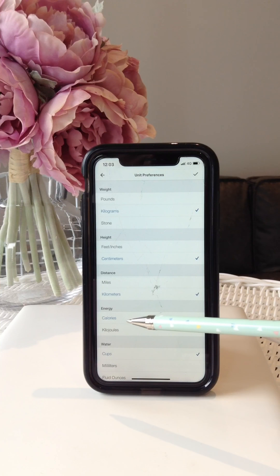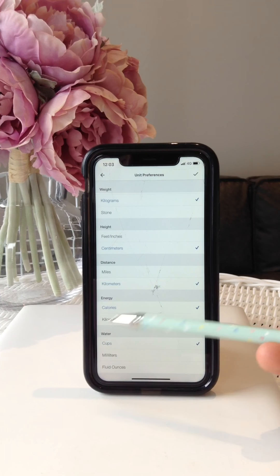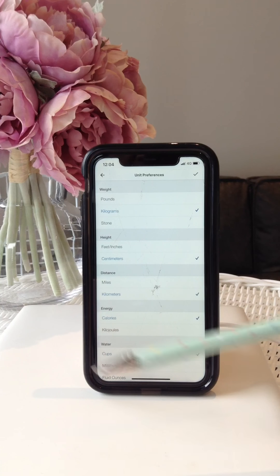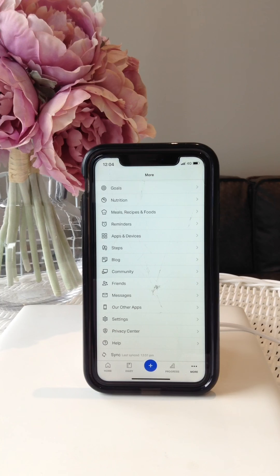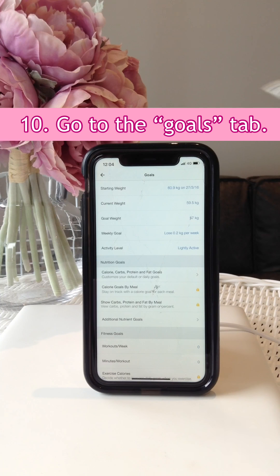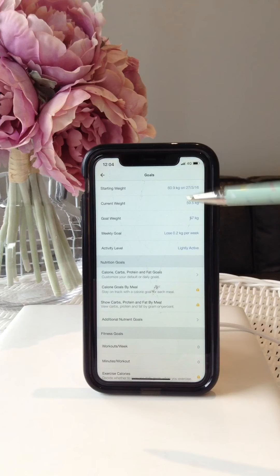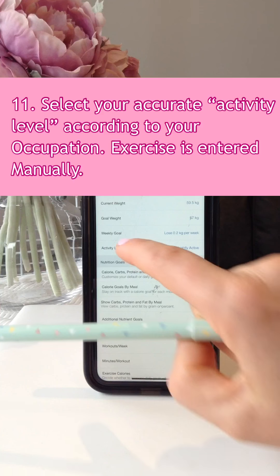The next thing is to go to your Profile section in the same settings area. Press that button and scroll down to the Units. Make sure you've put it in kilograms — we're here in Australia. If you're in the United States or other parts of the world and want to work in pounds, that's fine. Set it up to what feels most comfortable. I've decided to work with everybody on calories because it's cleaner with less conversion, so make sure it's set to calories. Australians should use kilograms and centimetres; Americans use pounds, feet, and miles.